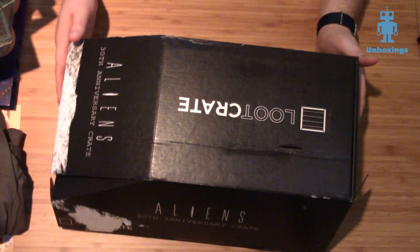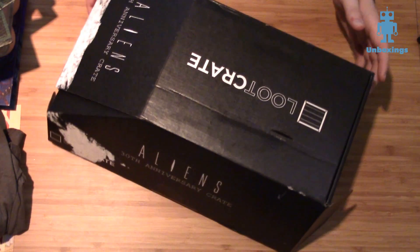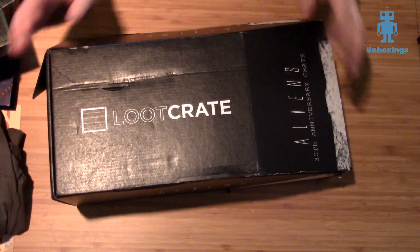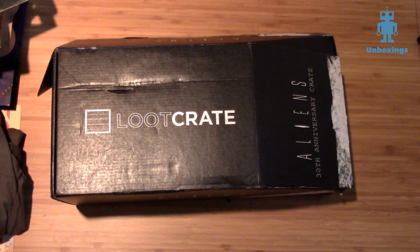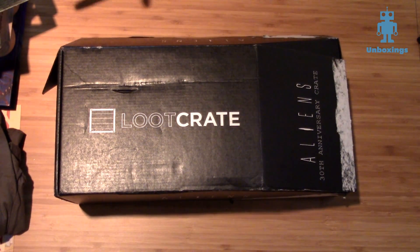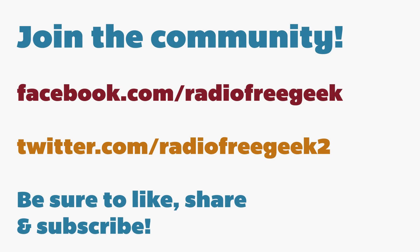Let me know what you think about this in the comments and let me know what you would put in a crate — if you curated your own Aliens box, or what else you think Loot Crate should do. They've got a Star Wars box and a Call of Duty box coming out. They're really known, just like Nerd Block, for doing event crates and theme crates. They have the monthly Firefly crate for Firefly and Serenity fans. Would you want to see a Star Trek box? Another Star Wars box? Let me know in the comments below, and as always, I will see you in the next video.